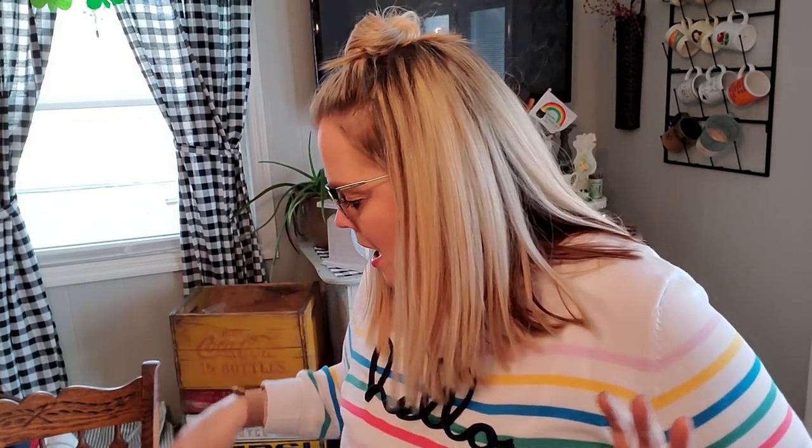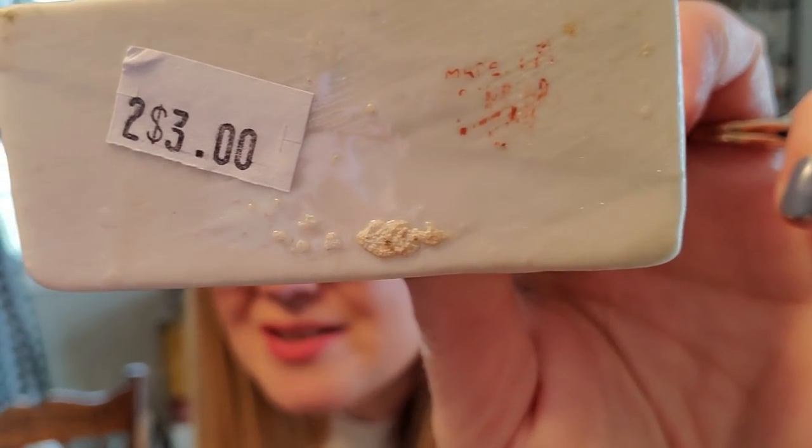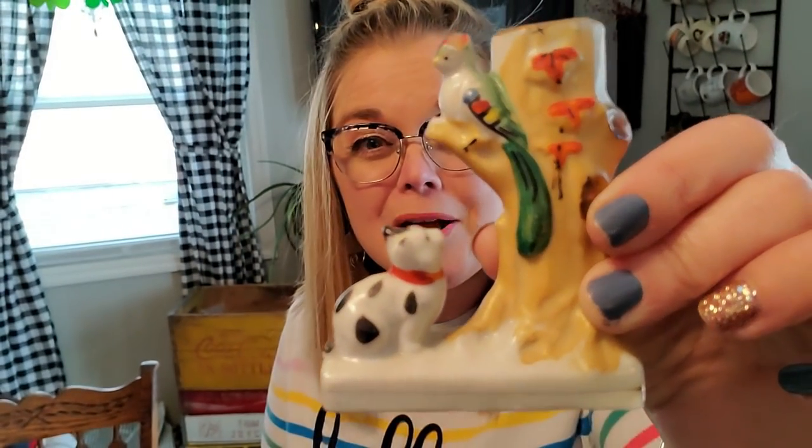I also picked up some birds. I've been starting to get into these little lusterware made-in-Japan figures. This one was made in Occupied Japan — you can tell on the bottom. I paid $3 for this one, which is about what they're selling for, but I liked it. It's got a little kitty cat chasing a bird up on a tree stump, and it's a little planter. It's in great condition, so I'm going to add that to my little collection.